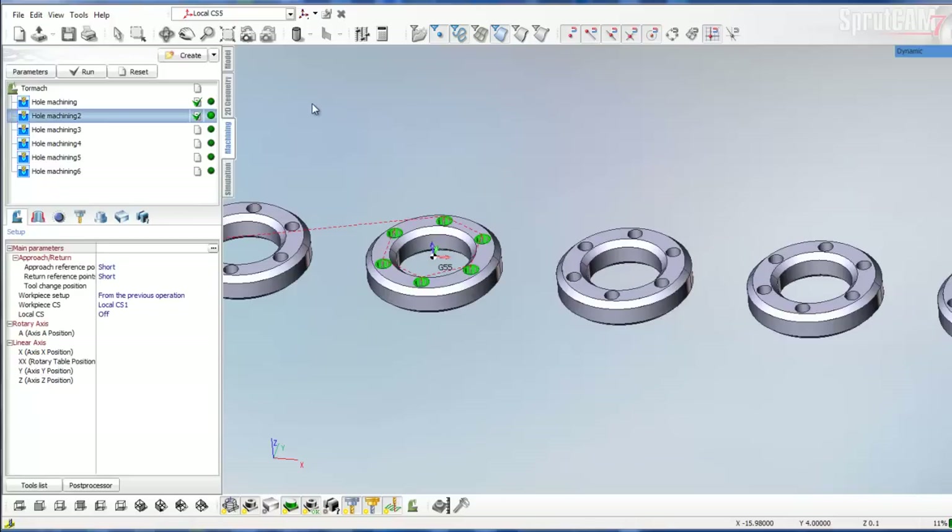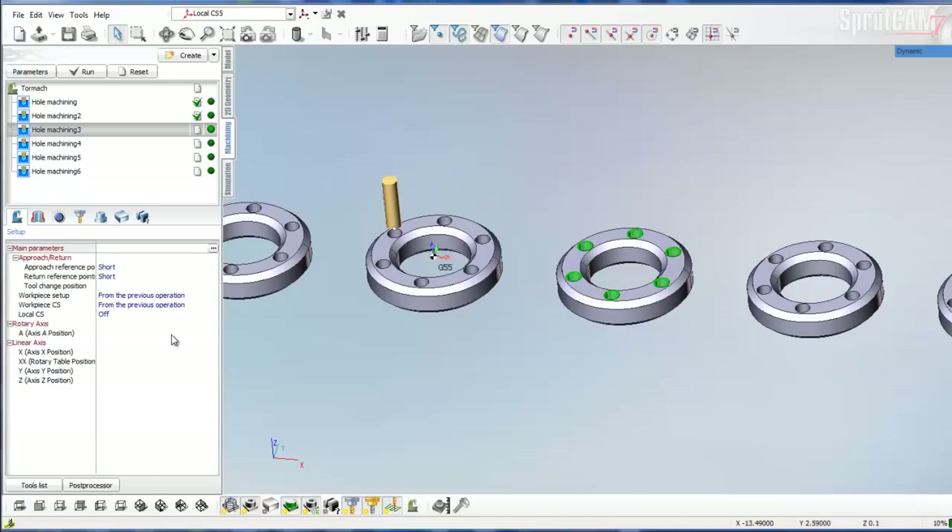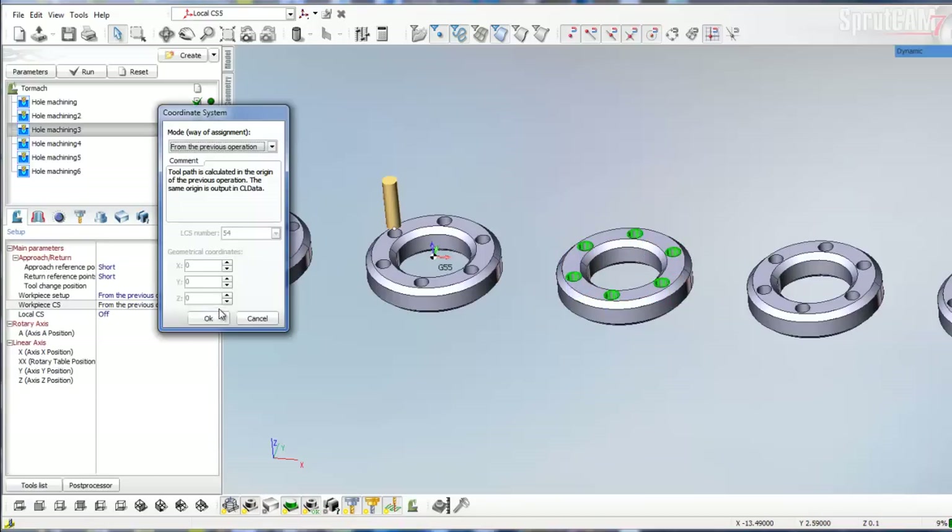Now you should be able to see it drilling those holes going right over to that one. We're going to repeat this process for each one of the other circles. Click on Hole Machining 3, clear out the job assignment box, pick one side of all the drilled holes, click Center, go to Setup, click the three dots, pick CS2, and give it G56.